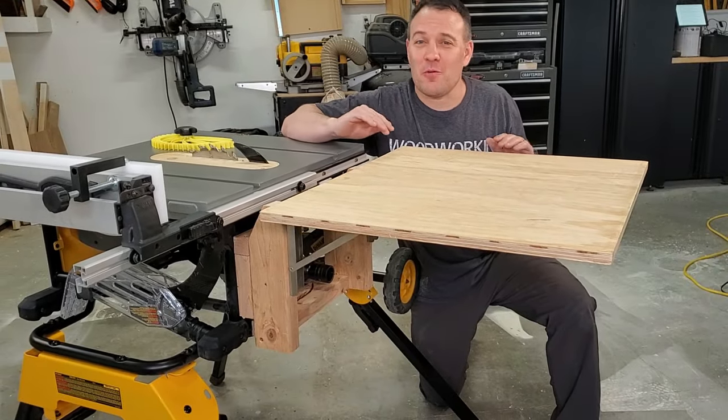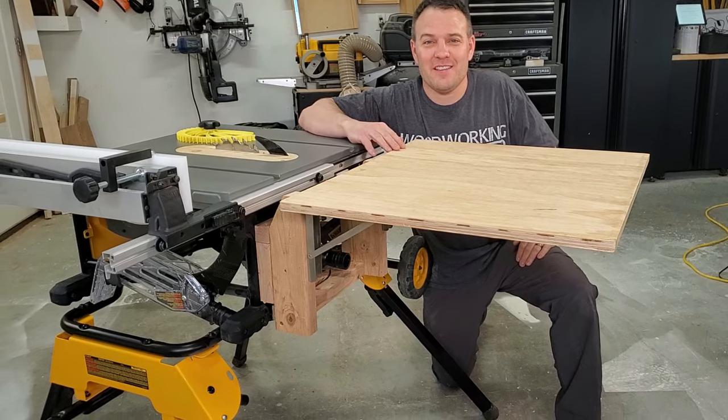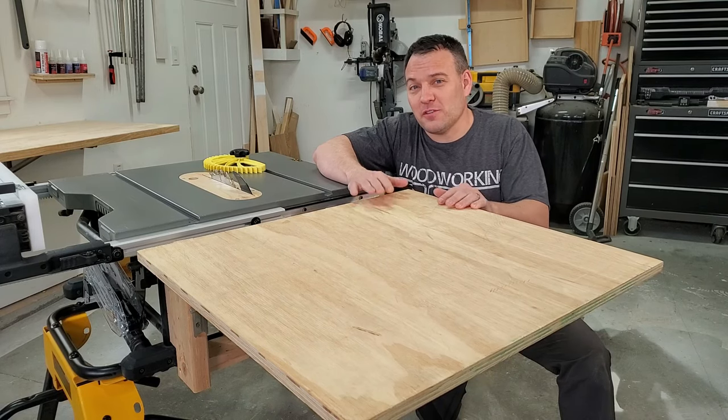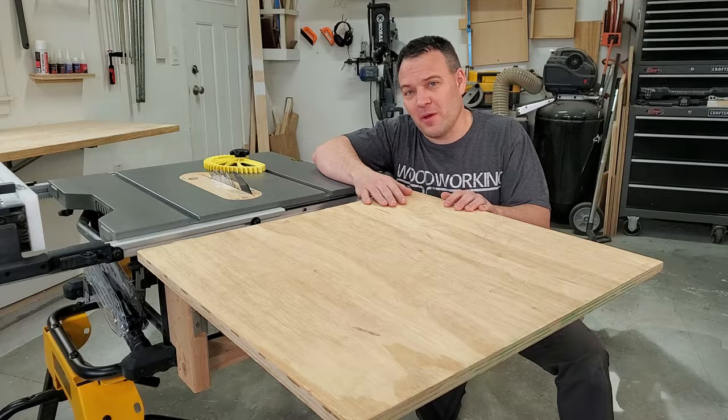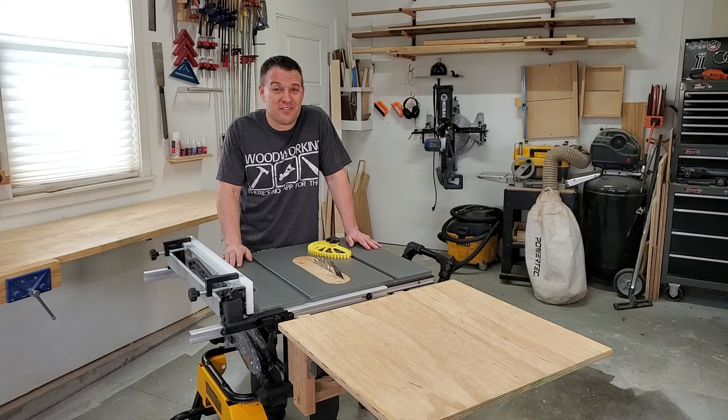But I made the best of my situation and I designed this folding outfeed table. Not only has this table made my saw way more useful, I can still fold everything up and store it away at the end of the day. By the way, I have plans for this folding outfeed table available on my website. Without some sort of outfeed table, dealing with four by eight sheets of plywood or long pieces of lumber is super tough and even dangerous.